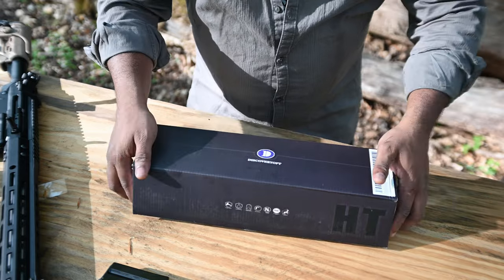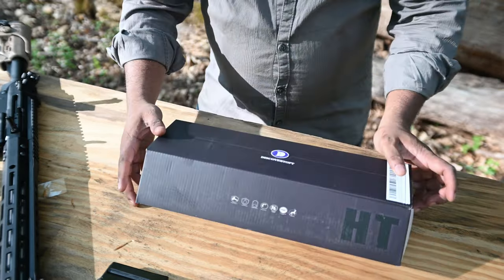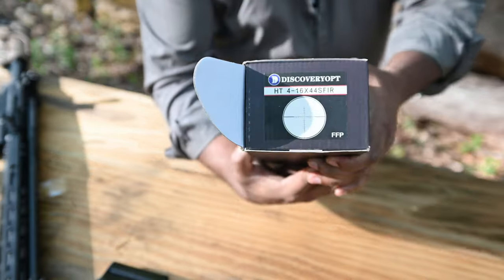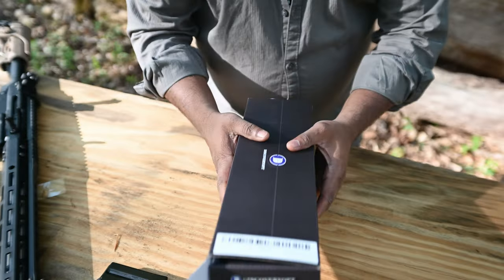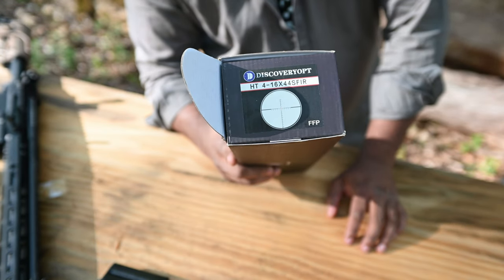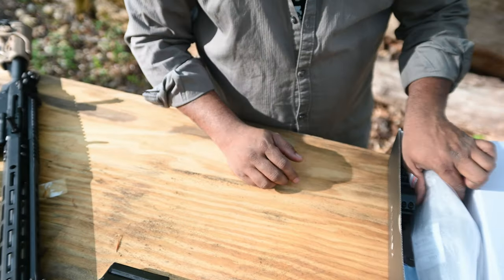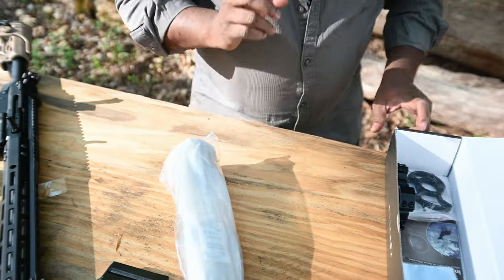I have a Discovery scope here — Discovery 4-16x44. I'm going to give that a try. I also saw a 4-16x40 for a cheaper price that I might try too. And also a 6-24x40 that was cheaper. The scope comes with rings — which are tall — and a throw lever for focus.